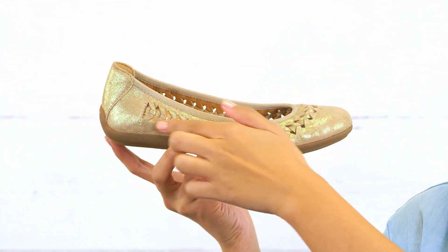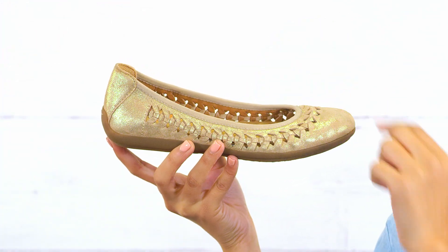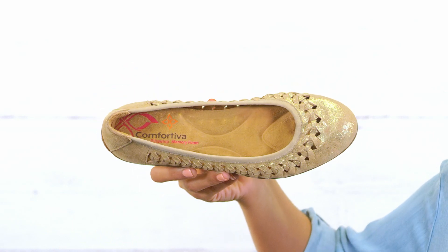Hey friends, it's Sunshine here, excited to tell you about the Marilu from Comfortiva. This beautiful ballet flat comes in full grain leather, nubuck or metallic suede, and features woven leather accents that wrap around the top and sides, giving it a unique touch.